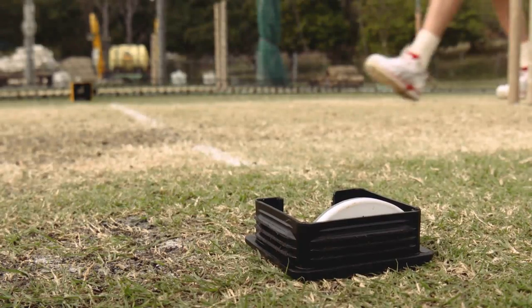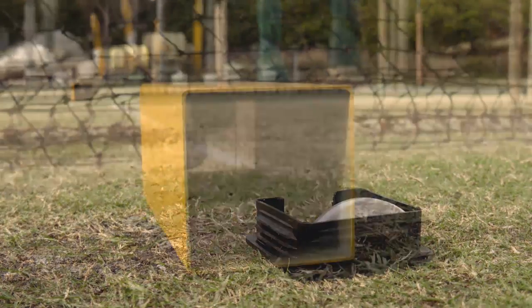The need for a no-ball device in our game is pretty important. It's probably even more important with T20 cricket and one-day cricket, where a no-ball actually costs you a free hit. We've been looking at this device, or a device like this, for a while now.